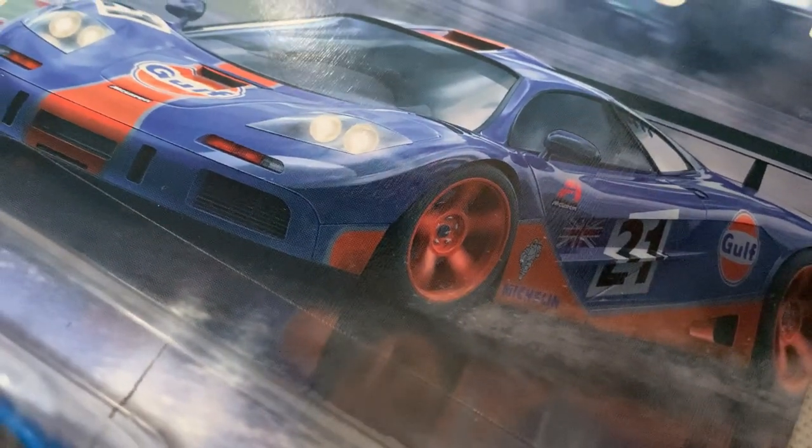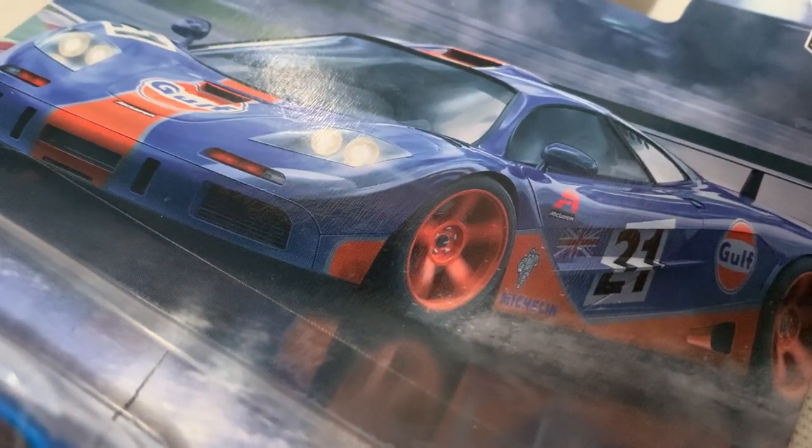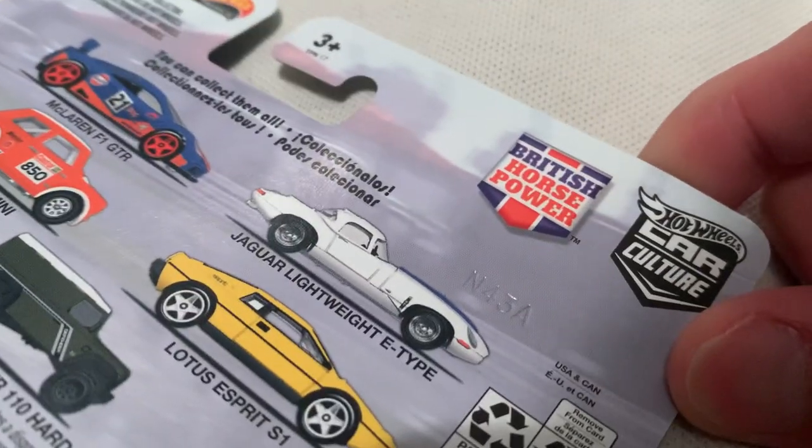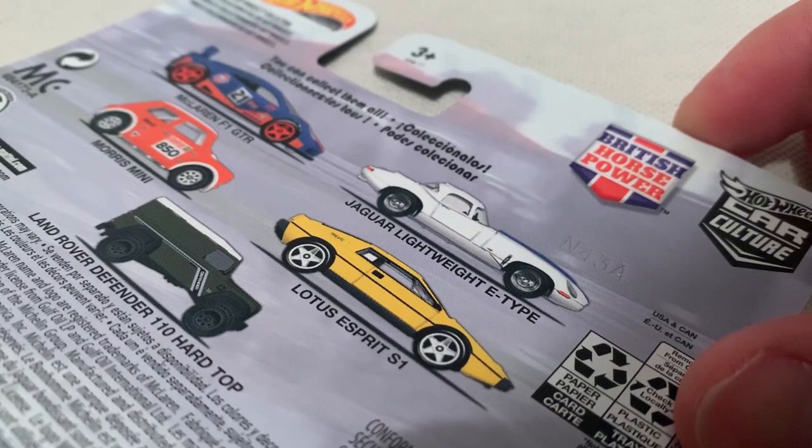Hey YouTube, it's me Julian. Here's the McLaren F1 GTR with the Gulf racing deco — check out the car art. Very nice, very sporty looking, very fast. It's from the Car Culture 2021 British Horsepower series. Check out my channel for the rest of those.